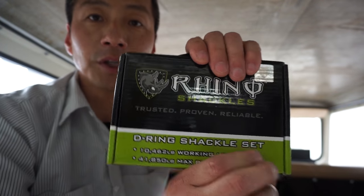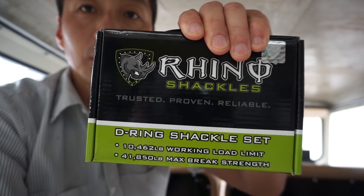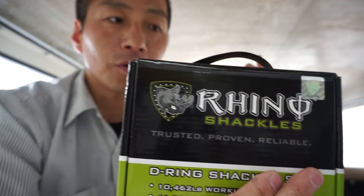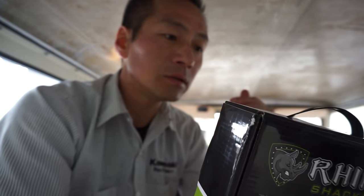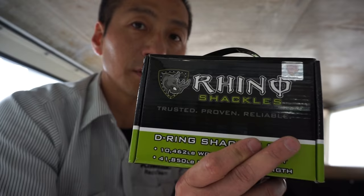That's well within my winch that I just installed on my FJ. So for $20 — in fact $20.97 — you get two of these in a box on Amazon.com.